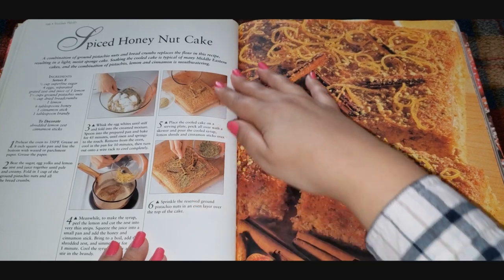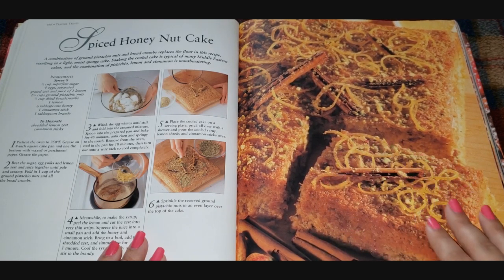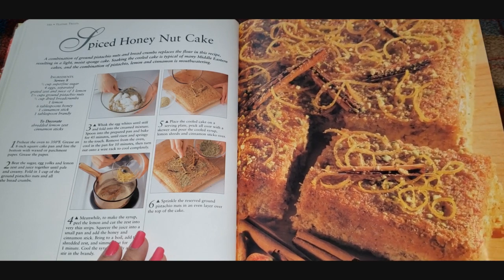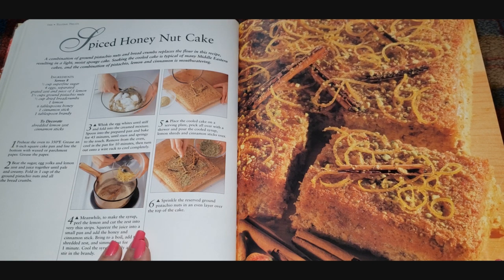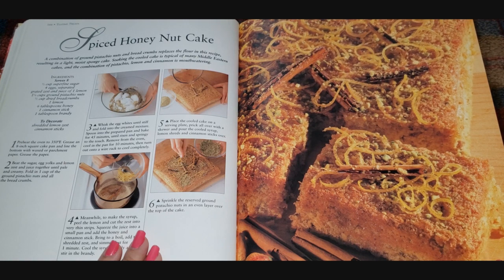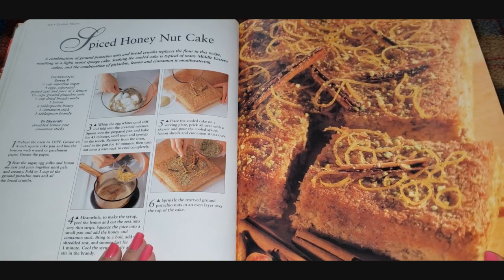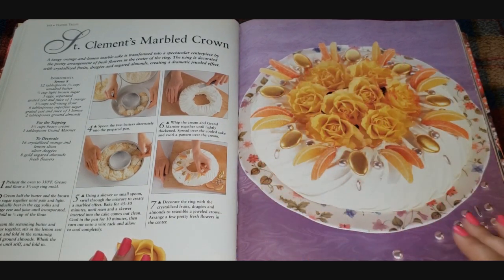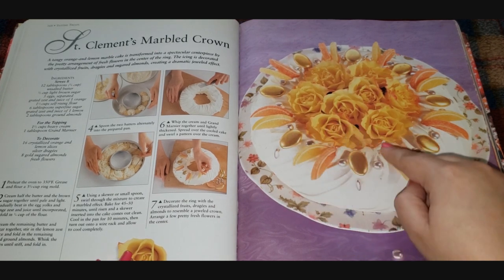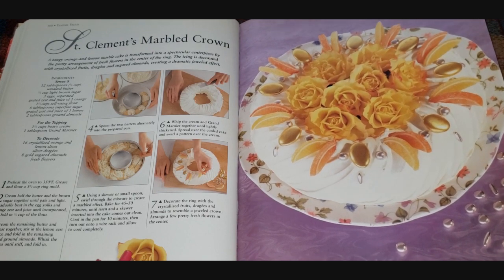A baked spiced honey nut cake — what is all over it? It's shredded lemon zest and cinnamon sticks. This recipe calls for dried bread crumbs, superfine sugar, four eggs separated, grated zest and juice of one lemon, pistachio nuts, half a cup dry bread crumbs, six tablespoons of honey, one cinnamon stick, and a tablespoon of brandy. It doesn't even call for flour — it's flourless, using bread crumbs instead. Then there's a Saint Clement's marbled crown that looks like a crown, decorated with dragées, little sour almonds, and candied oranges and lemons. Very fancy.